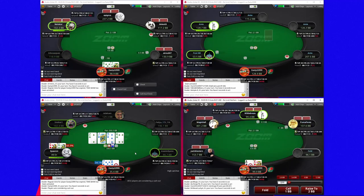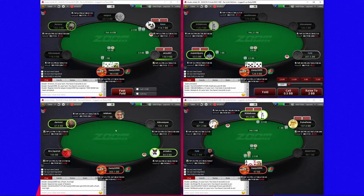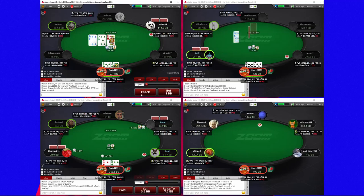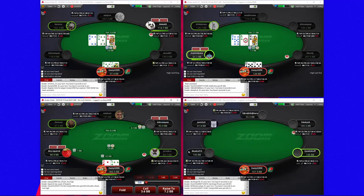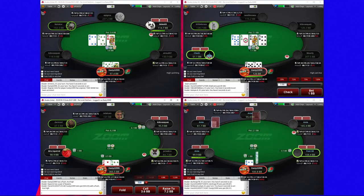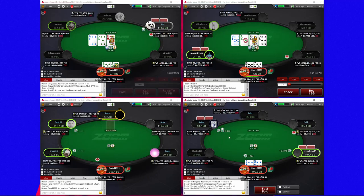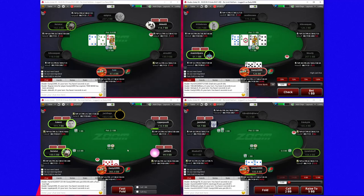I think he could possibly have folded that, but I don't know — it's close. Obviously we know we have equity against anything that calls and there's just so much money in there. My hand looks strong. I don't think that guy is going to find many hands that he's beating when they jam. But with the added equity against queens and kings — I have a five as well as an ace and a diamond — I'm not even doing that badly, and there's just so much money in the middle.